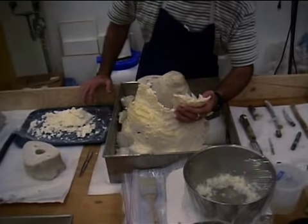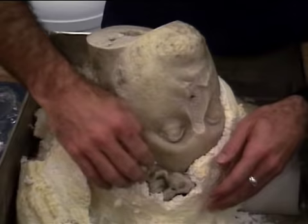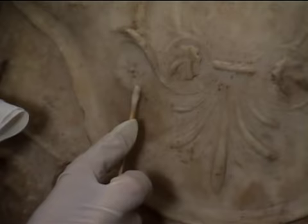To extract surface stains, we packed almost all of the fragments in paper pulp mixed with alcohol and distilled water. The head was encased and left to dry for three or four days as the solvent pulled the stains from the surface into the pulp. Cotton swabs dipped in alcohol are used for spot cleaning remaining stains. We roll the swab so it isn't abrasive to the stone.